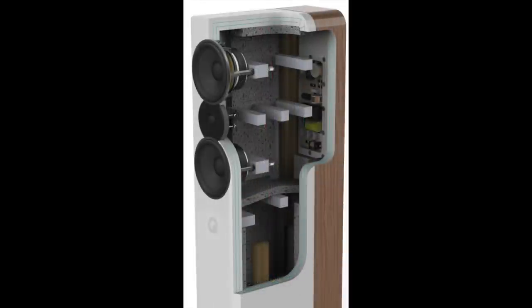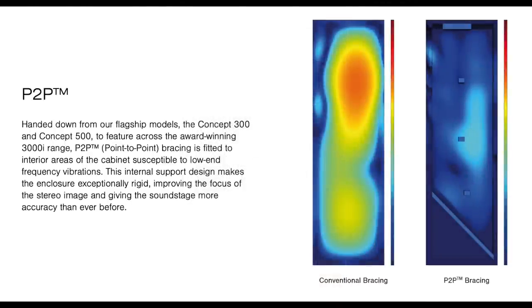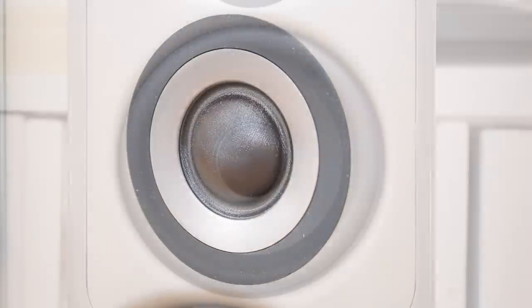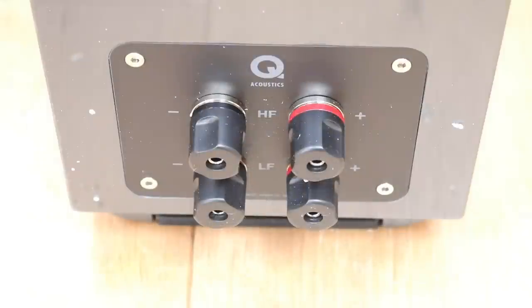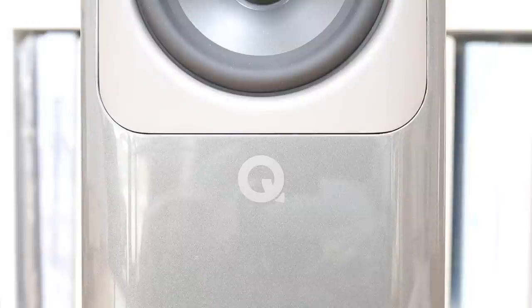Continuing that theme, the cabinet itself is a layered design — a sort of sandwich with a damping gel core acting as a never-hardening gooey jam filler. Then there's point-to-point bracing, which keeps the cabinets stiff and rigid. Do brace yourself if you ever pick these speakers up, because they weigh in at almost 23 kilograms each — that's north of 50 pounds. Around the back you'll find four chunky bi-wire terminals with added plates for basic stereo use and a bass port.